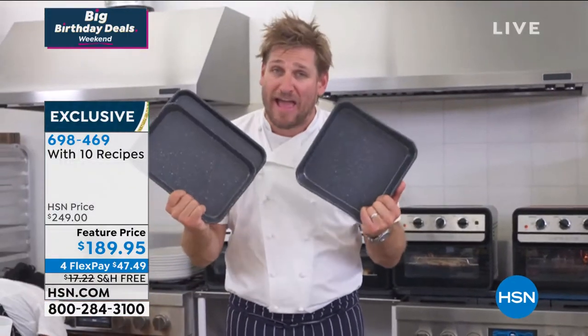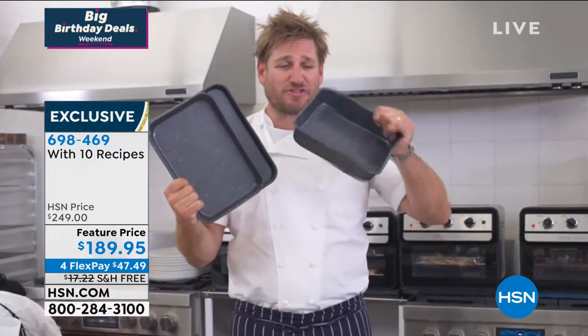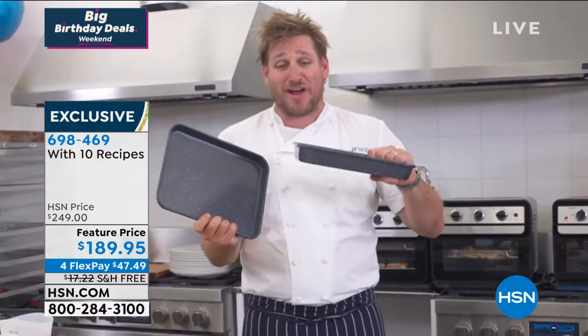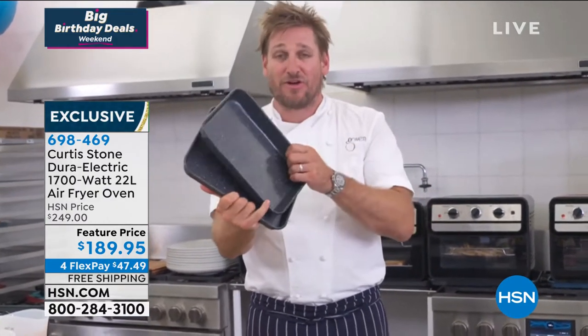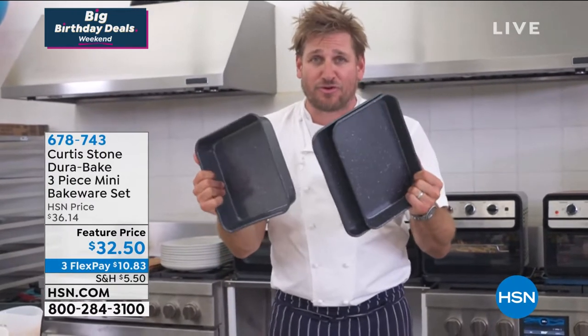We do have just a handful of the three-piece durabake set left. You get the square, you get the rectangle, and of course the little sheet pan as well. All three of those are coming to you if you pick it up, but you have to do it right now.